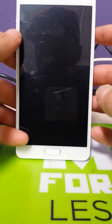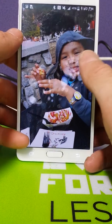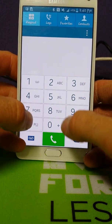Alright ladies and gentlemen, what we're going to be doing today is manually erasing the EFS on a Note 4 in preparation for a certificate change. I wanted to go ahead and walk you through this.